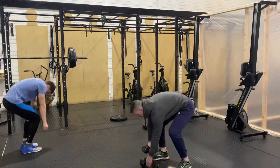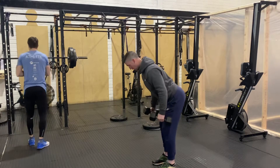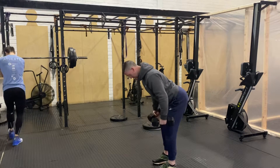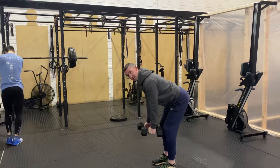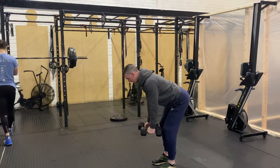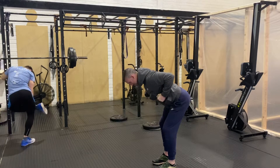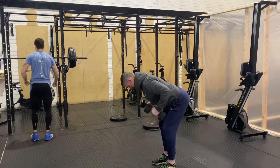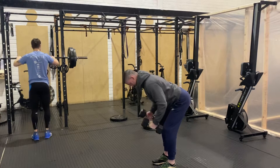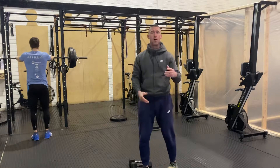With two dumbbells in a bent over row position — knees slightly bent, back flat — go one second to the top, pause for two seconds, then take two seconds back to the bottom, pause for one second. Tempo dumbbell bent over rows: do 10 of them in the first minute.